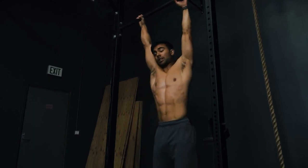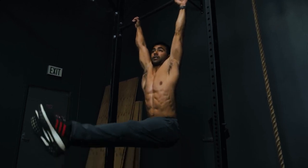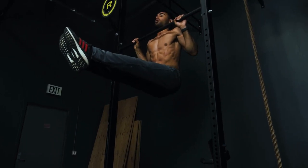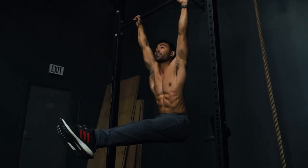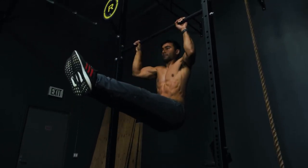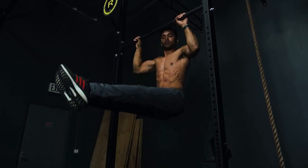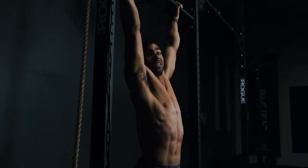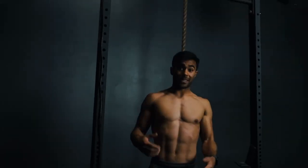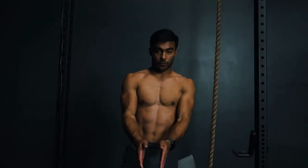Choose whatever grip feels comfortable — I like slightly wider than shoulder width. Bring your feet out in front. Everything else is the same: attack the bar, chest to the bar, shoulder blades back. Some people like to cue towards their back pocket, then just focus on keeping everything tight. Inhale on the way down, exhale explosively on the way up. If you need someone to hold your feet to help you, that's fine. But as you get stronger, working the negative from a chair or jumping off something, try switching it up with having your feet slightly in front of you.